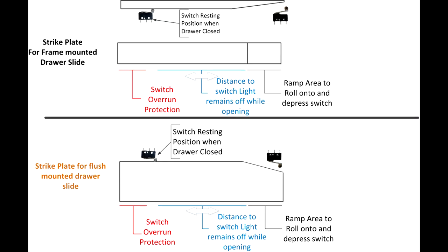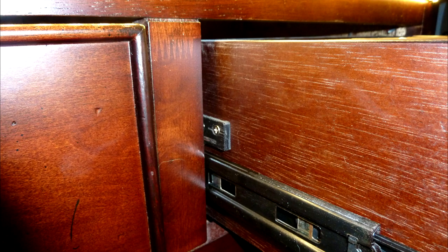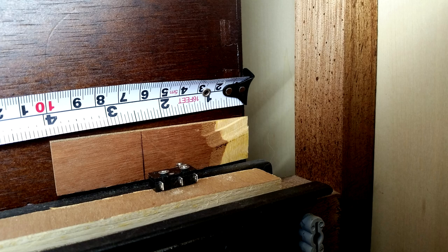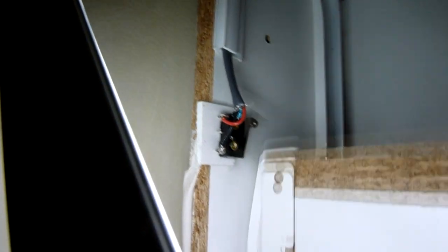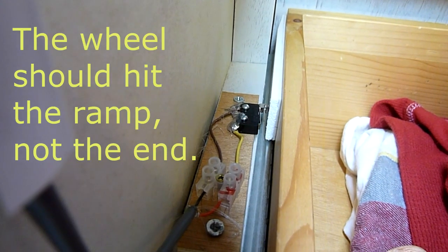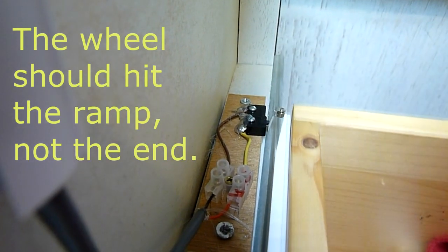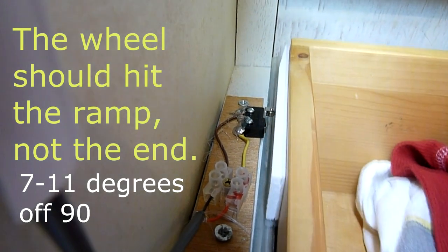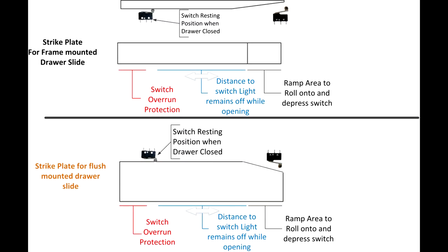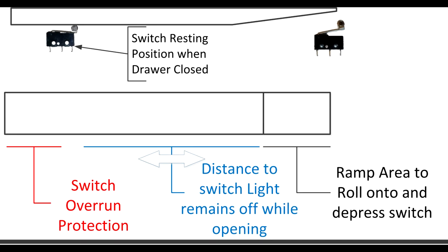To determine the length of your plate, you need to determine two things: how far you want the dresser drawer to open before the light turns on, and where you're going to mount the plate on the drawer in relationship to the switches. I like to mount the plates as close as I can to even with the back of the drawer. Make sure the plate is long enough so when the drawer is closed, the switch does not slide off the end. You need to put an angle on the end — I've used 11 degrees, I've used 7 degrees — make sure there's enough flat area beyond the ramp to trigger the switch.